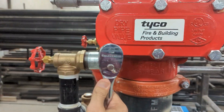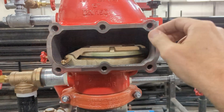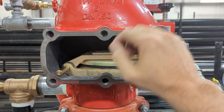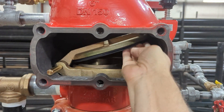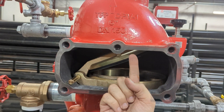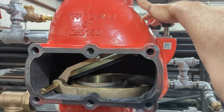Now let's take a closer look inside one of these valves to understand how it works. Water is still the extinguishing agent and it sits below this clapper. The air pressure on top holds the clapper down. When a fire sprinkler head activates, the air pressure is released. Once it reaches a certain point, the water pushes the clapper open and rushes in to extinguish the fire.